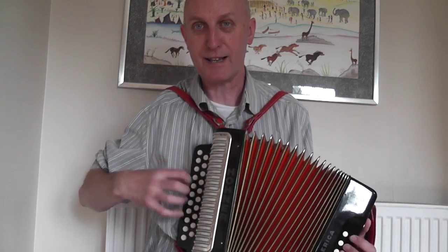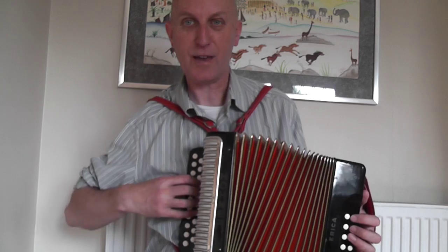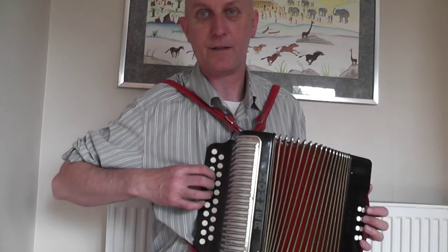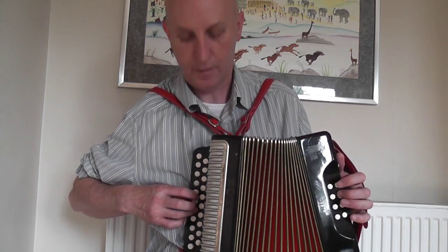You need to use your little finger a lot there — in fact all the way through this piece the little finger is really important. You couldn't do that if you didn't use your four fingers. And on this bit on the D row — there, that was the D major section.